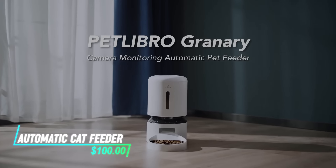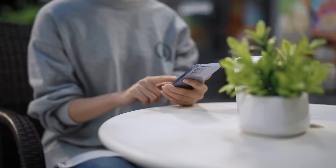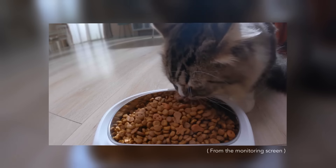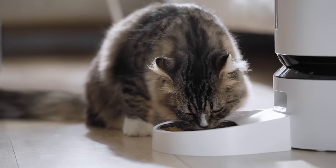This automatic cat feeder allows you to schedule feeding times and dispenses controlled portions of food automatically. The built-in camera lets you monitor your cat's eating habits via an app on your smartphone. You can also interact with your cat through audio and video functions.